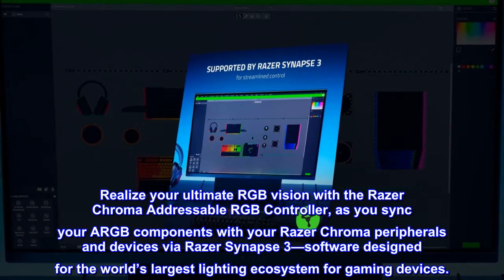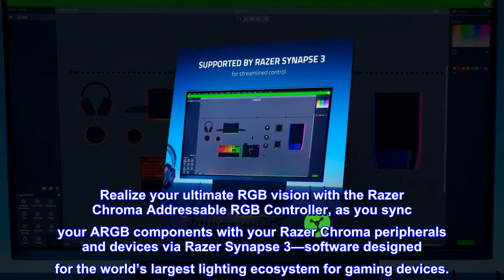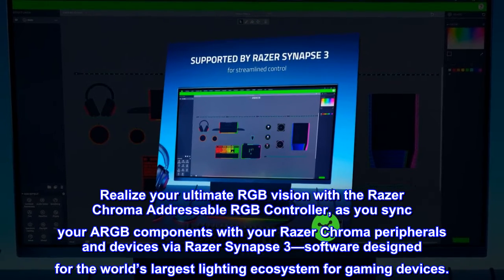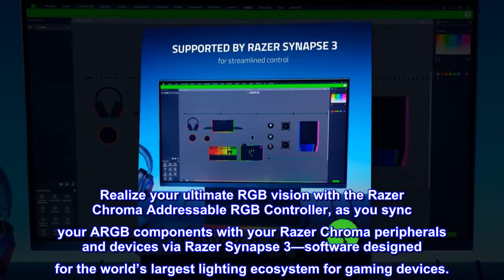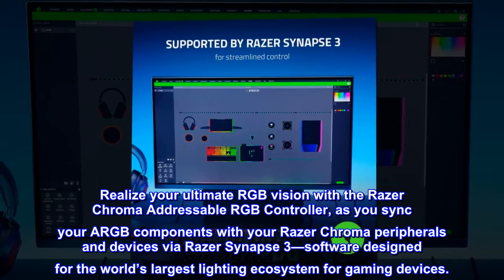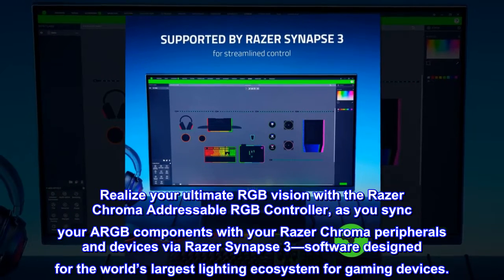Realize your ultimate RGB vision with the Razer Chroma addressable RGB controller, as you sync your ARGB components with your Razer Chroma peripherals and devices via Razer Synapse 3 — software designed for the world's largest lighting ecosystem for gaming devices.